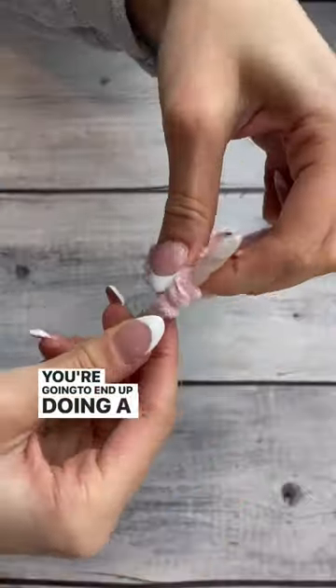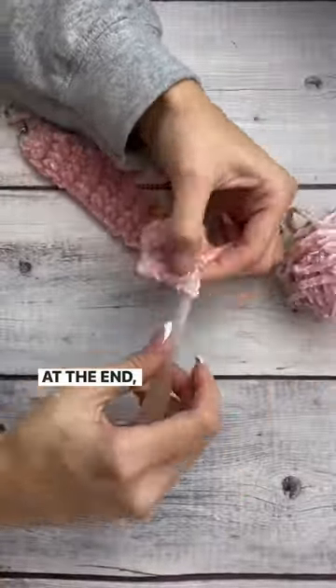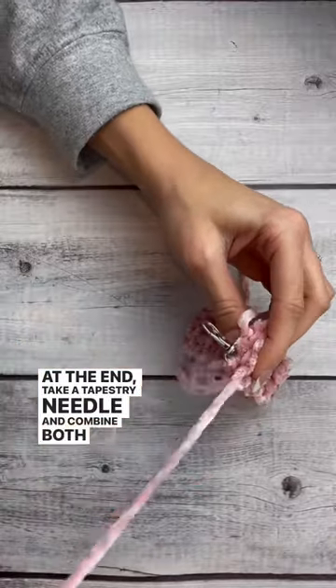You're going to end up doing a total of 36 rows. At the end, take a tapestry needle and combine both of the edges.